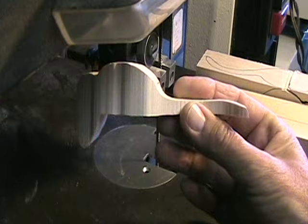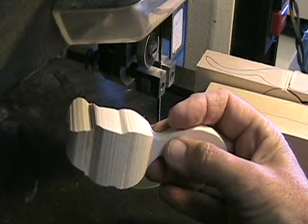What I'd like to show you here is a little bit of bandsaw safety. One of the things that I do quite a few of is cutting out blanks. This is a mouse blank for the peeking mouse.